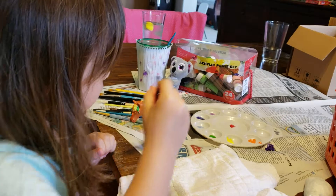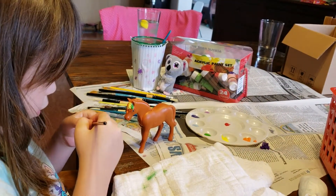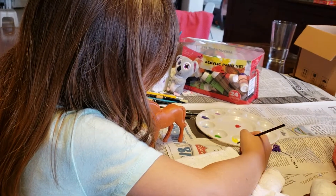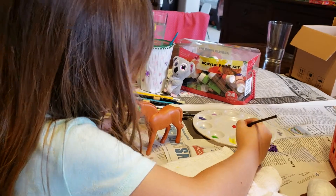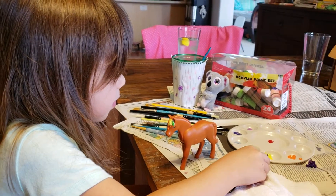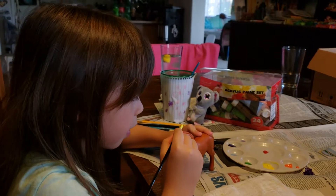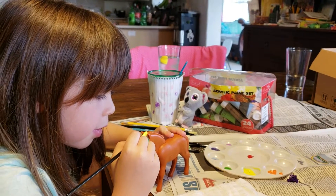I'll use some yellow. I'm just going to put some more yellow — just almost ran out. I'm going to put some more yellow and paint this in the middle of her ears.